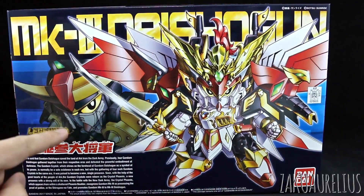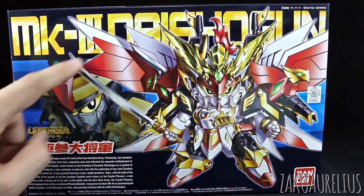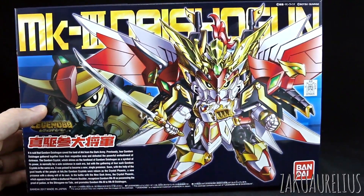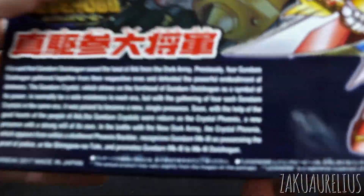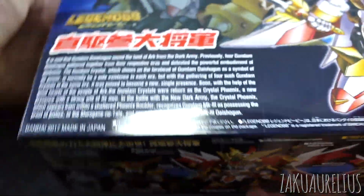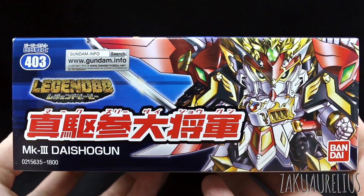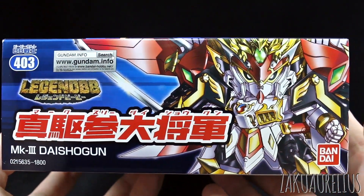Pretty cool box art - it's pretty standard here. You can see the unarmored version; I like when you take off all this extra stuff and you can make it look like that. So we have a whole bunch of story here in English - if you want to pause the video and check that out, you can read that. This is number 403 in the BB Senshi line, Mark III Daishogun.